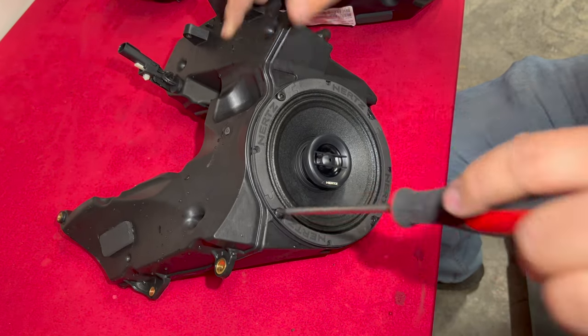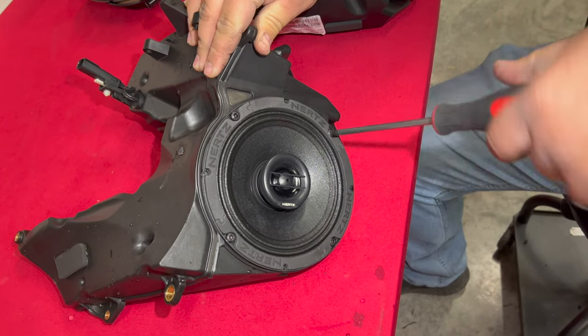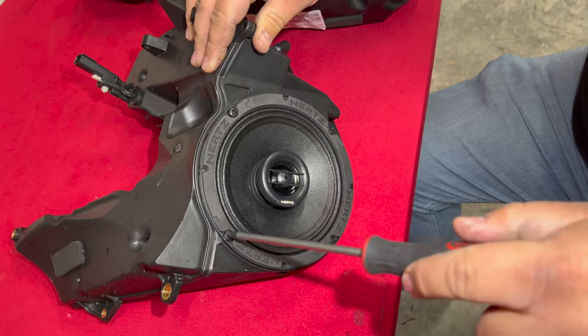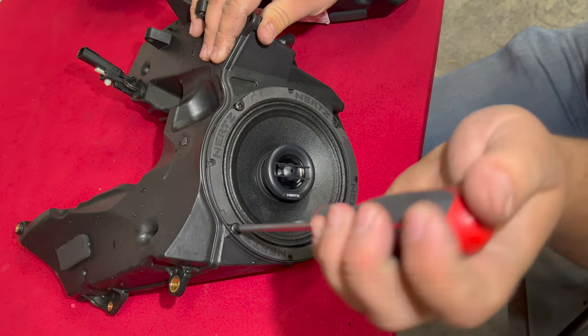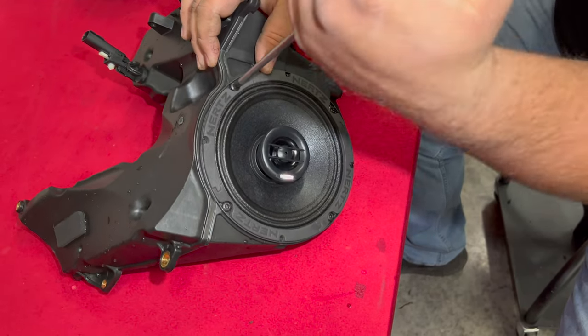These are a direct replacement — it goes from that 5¼ inch factory speaker to a 6½ without any modification. Super easy install. Now we're going to take those factory screws and put them right back in. Make sure you have your speaker oriented where your Hertz logo is correctly placed, because you will probably see that through your grille. After all four screws are started, we're going to go back and tighten each one down. Tighten them until they're snug, but don't go so tight that you strip out the plastic in the bottom.